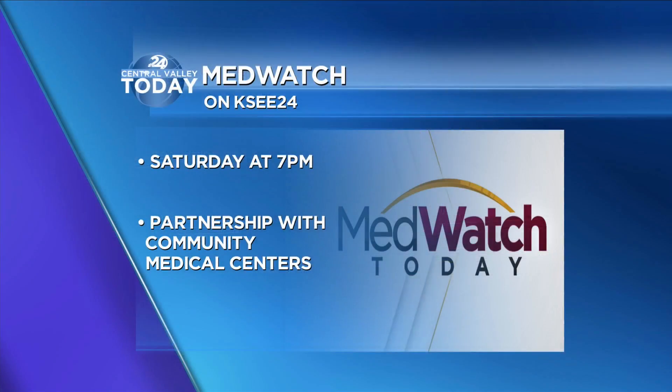I really felt it this week. You can watch MedWatch Today on KC24, Saturday nights at 7. The program is in partnership with Community.